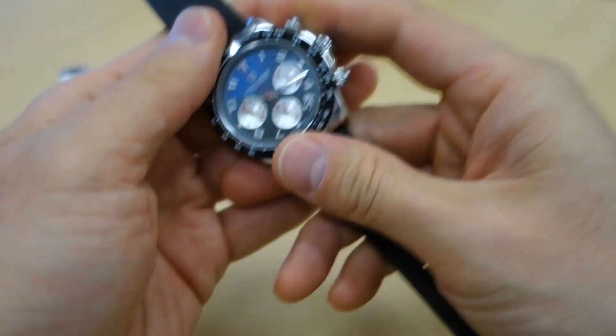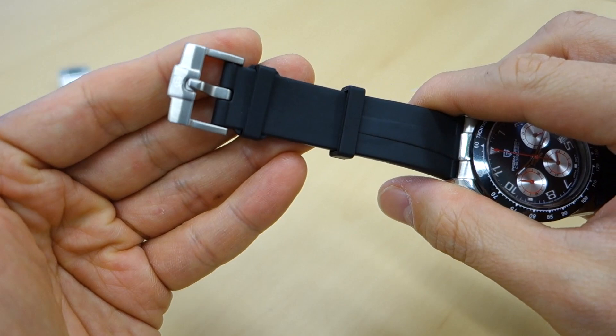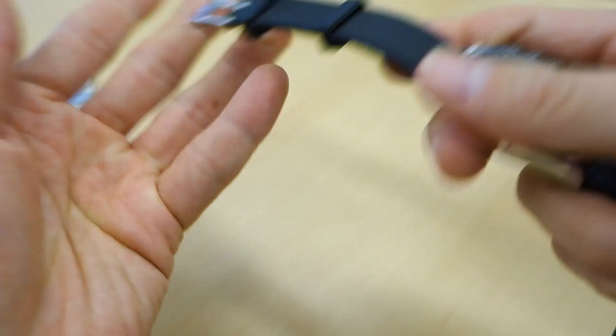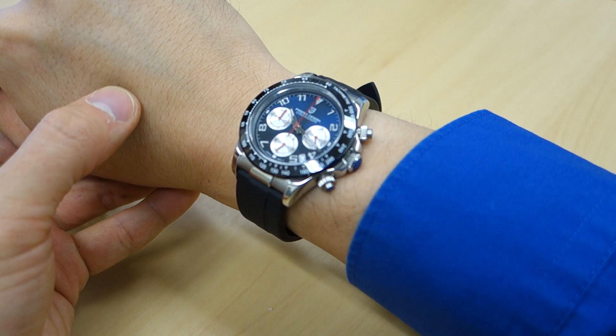For this one on the rubber strap — it's just a silicone rubber, nothing too fancy, with a brushed steel buckle. I'll give you a quick wrist shot. My wrist circumference is 17 centimeters, by the way.